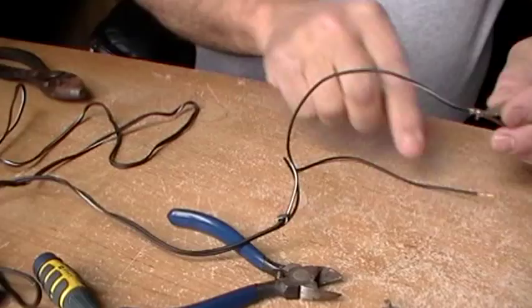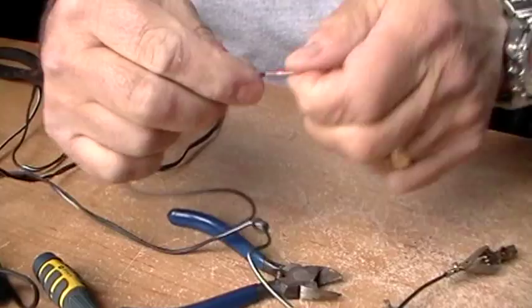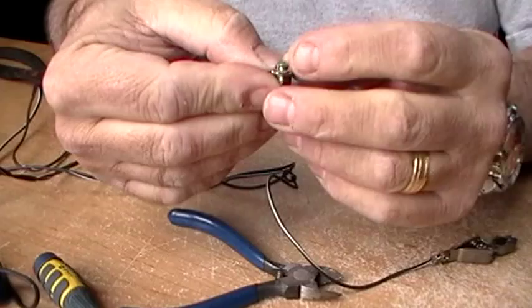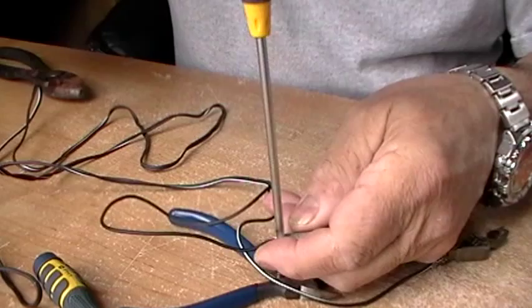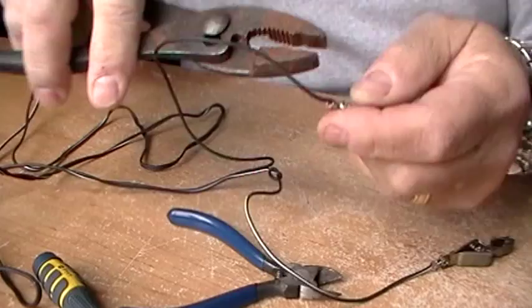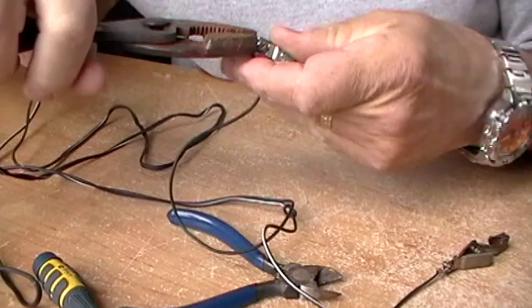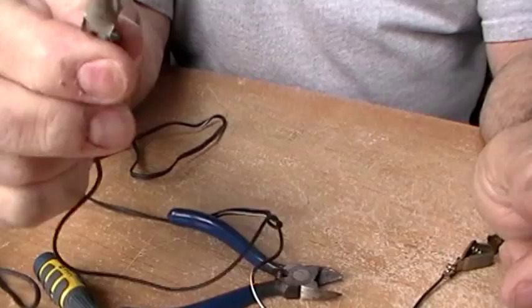We'll do the same with the second wire. Take the utility knife and strip a little bit of that plastic off to make it a little longer, then bring it up around the screw and tighten it down nice and tight. That gives us a good connection there.